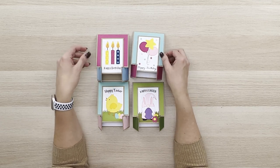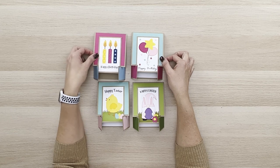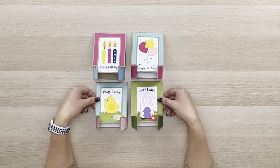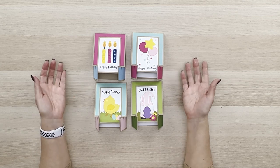We've got a couple of different birthday designs here and a couple of different Easter designs here, and I'll show you a couple more in just a minute. But I'm not going to do a full tutorial on how to completely assemble this because it's quite simple.